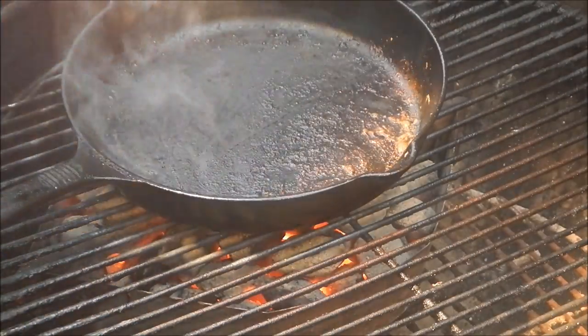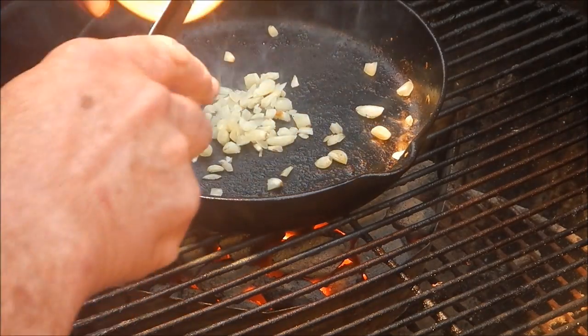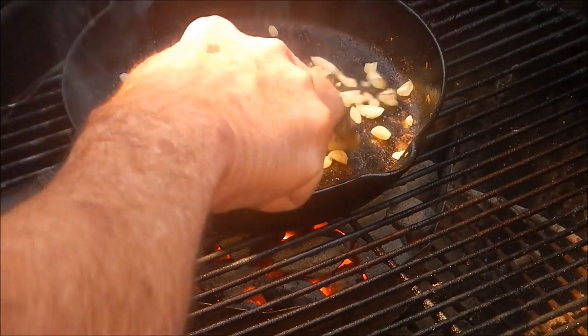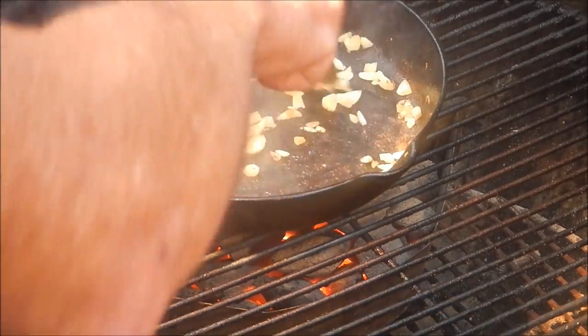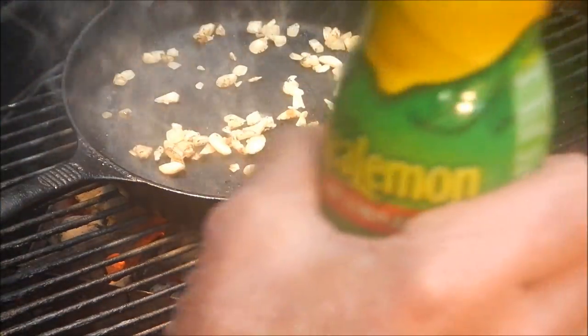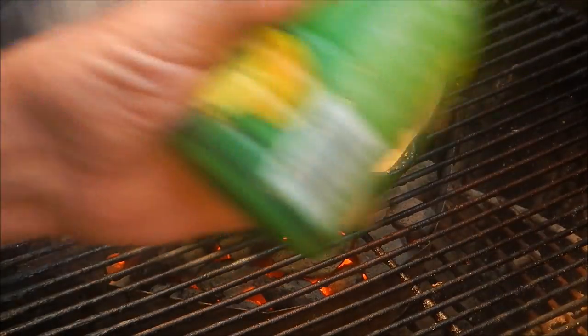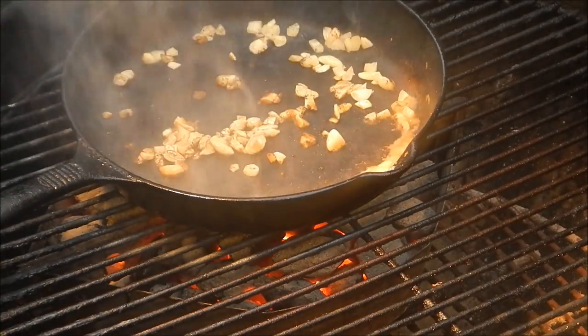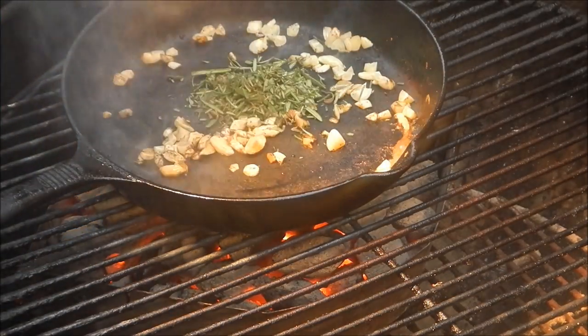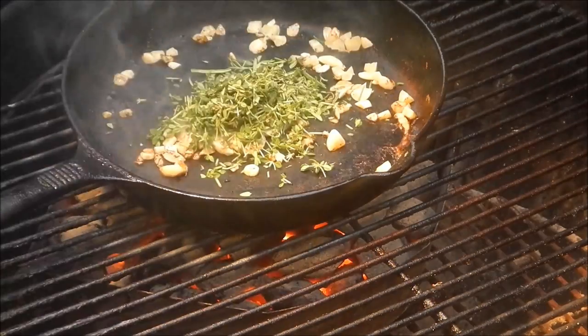Now into our pan we're going to throw some garlic — I've got about six cloves of garlic minced up. Cook that up a little bit in the pan drippings. Then I'm going to take a little bit of lemon juice and deglaze that pan. Then we've got some fresh rosemary that I got out of my garden and some fresh thyme that I bought at the store — throw that all in there.